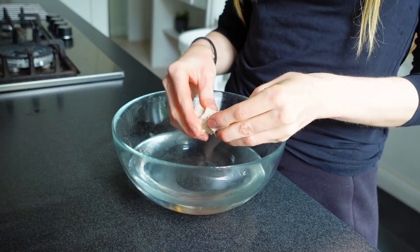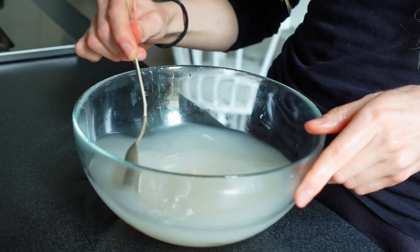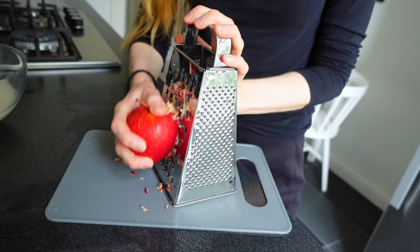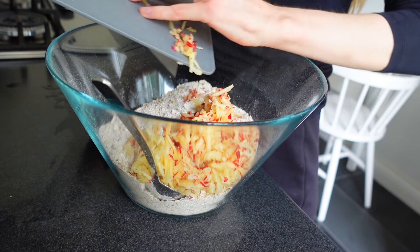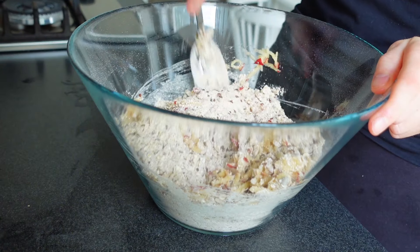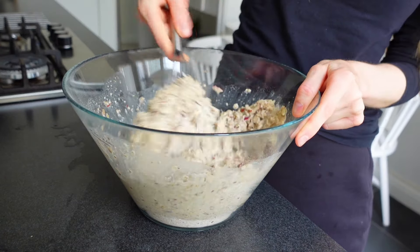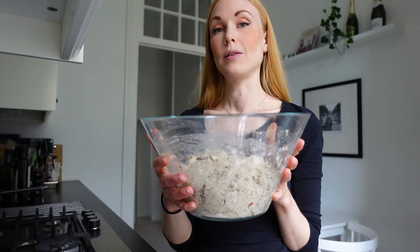I crumbled the yeast into some water and stirred it around. I also wanted some grated apple in these bread rolls, so I grated one red apple with the skin on and added it into the flour mix, stirred it around and also added the yeast water. Now I am going to let this one rest for about two hours.